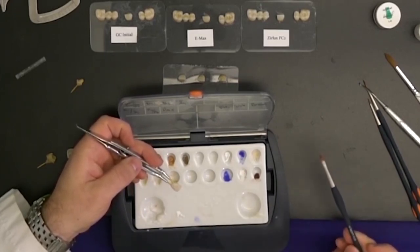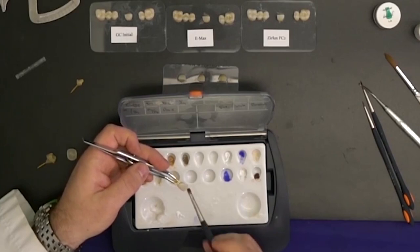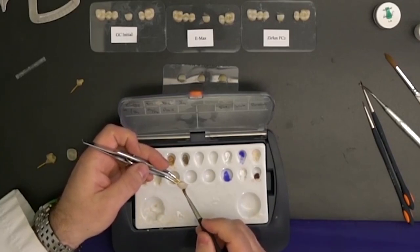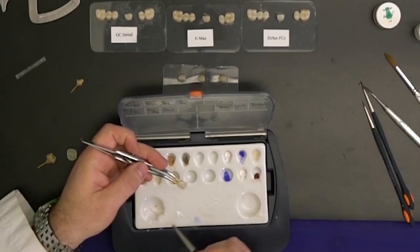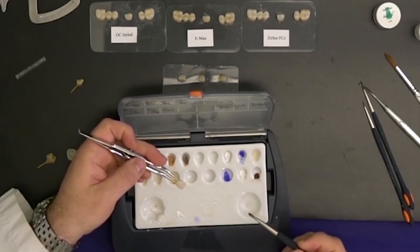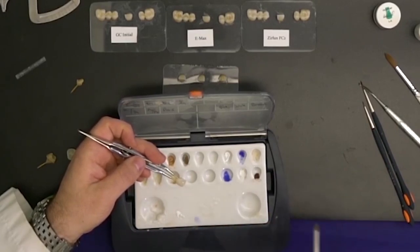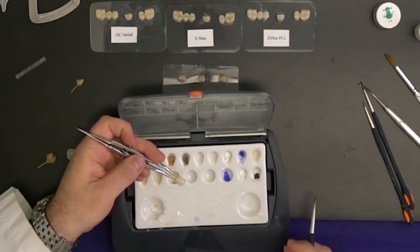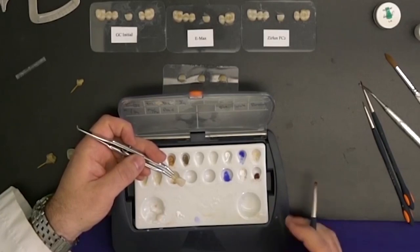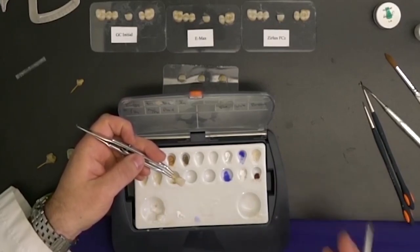One thing I like about these brushes — the Layer Art set — is they come in three sets, and especially this one: if you manipulate the neutral well enough, you can actually create surface texture as I'm doing right now. So the imbrication lines are already there and you can do that with the glaze. The valleys or developmental lobes always have a little bit more texture to them rather than the high spots, which tend to be at the height of contour as well as the mesiodistal and middle areas.